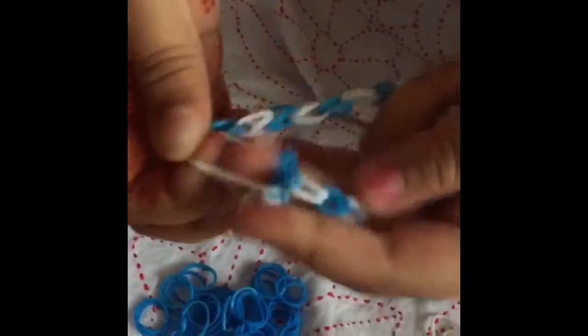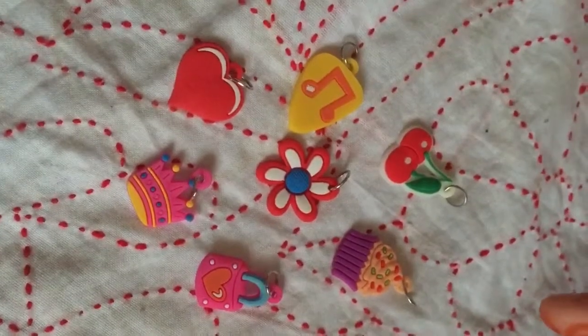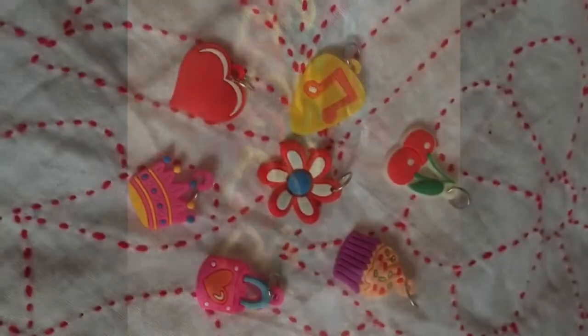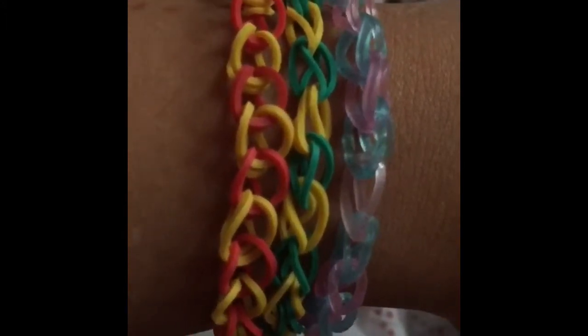You attach it and that's your loom band done. If you wanted to, you can add charms onto your bracelet. These are some loom band bracelets I made previously, and on this one I added a charm.